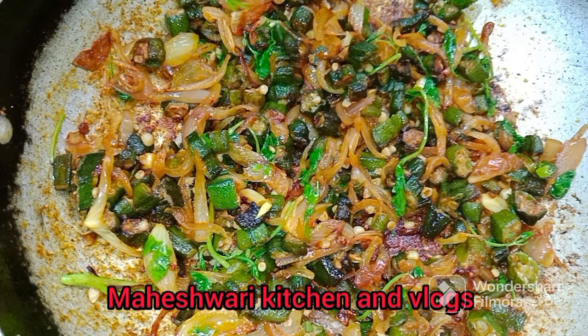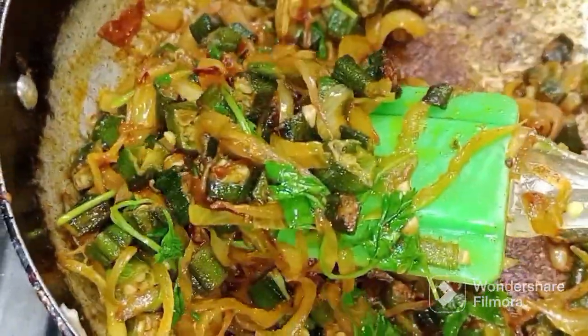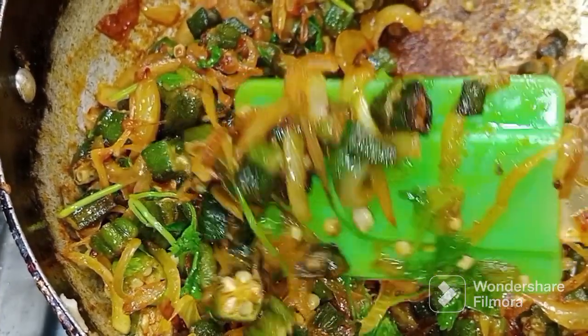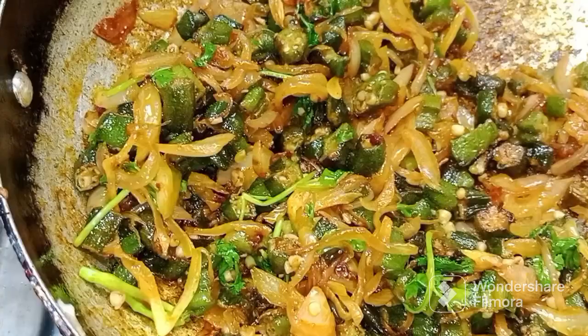Hello everyone, welcome to my channel. My name is Lok Siro Jorges. I am making a fry in the same way so you can try it very well. I am making a fry with 2 tablespoons of oil.